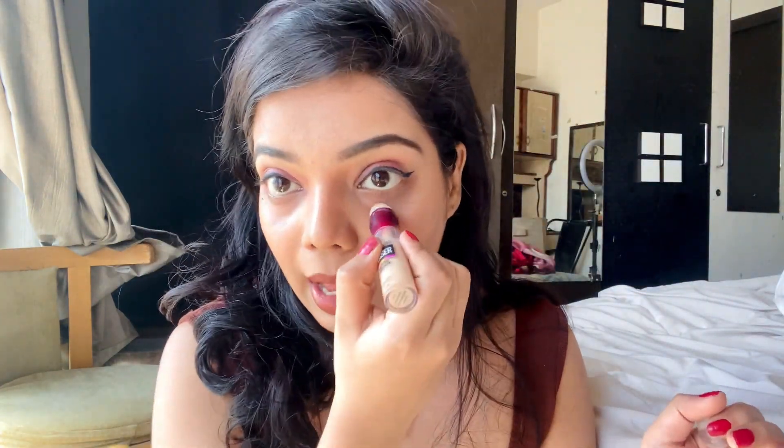After applying the brown contouring stick, take a concealer and apply it under your eye to highlight that area. Now see my face — it is giving that sharp, edgy, and chiseled kind of look.